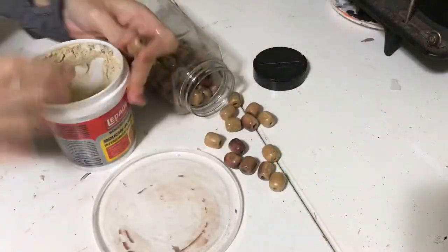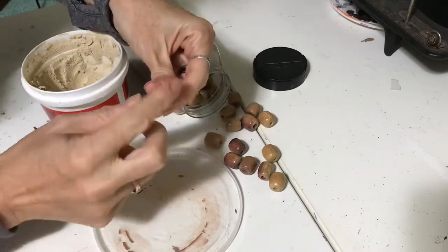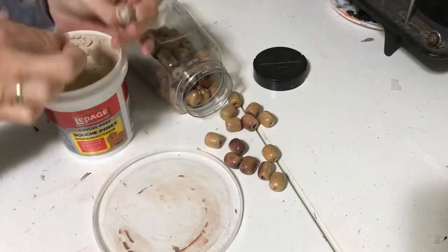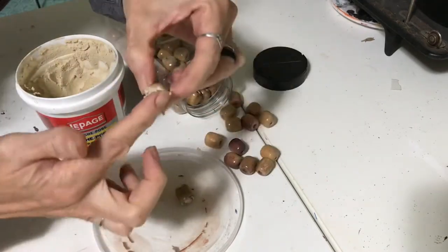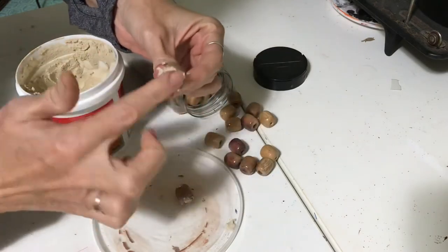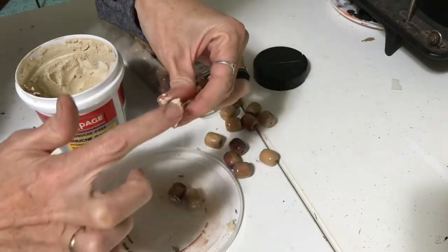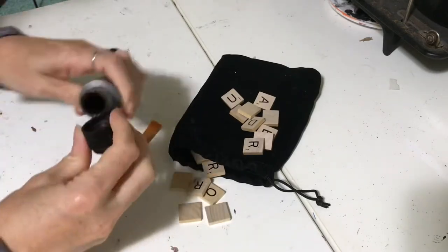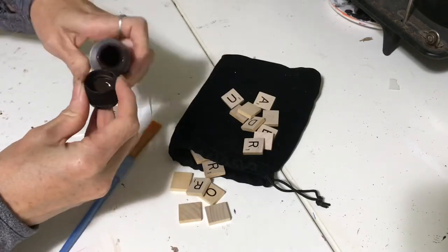While that's drying, I went ahead and took my wood beads and filled the holes with some wood filler — these will be our marshmallows. For my chocolate squares, I took my chocolate brown craft paint and I'm going to paint my scrabble bits.